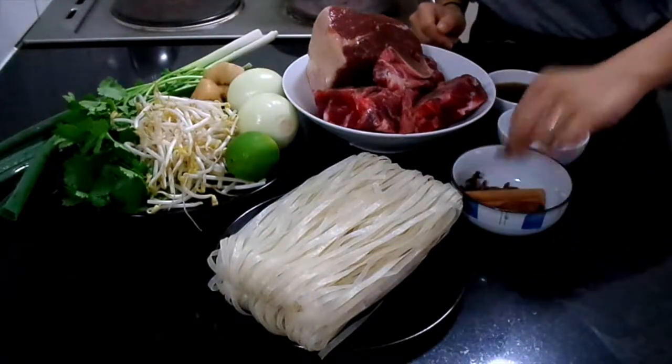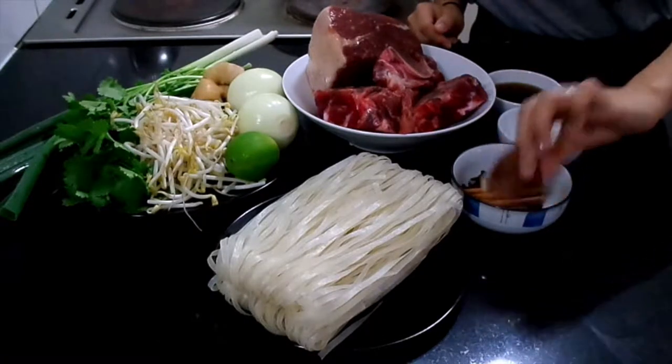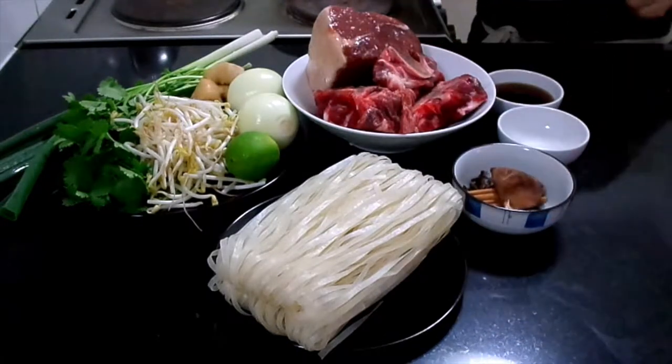For the spices, you're going to need some star anise, cinnamon sticks, dry mandarin skins, and cardamom. So let's get started.